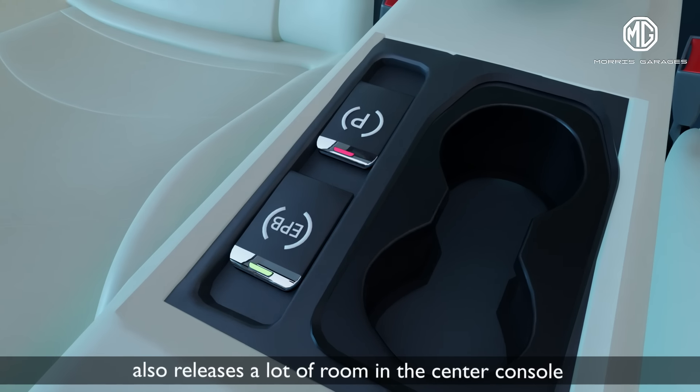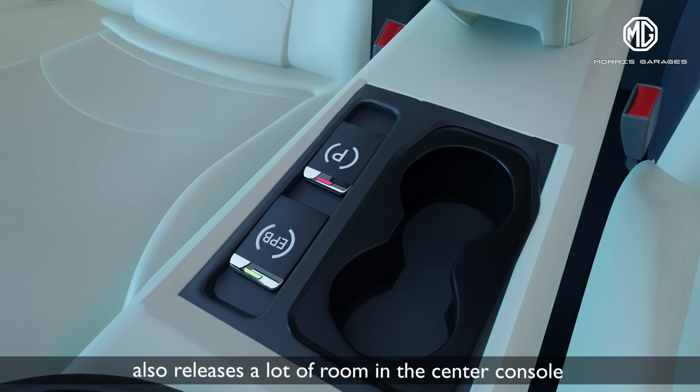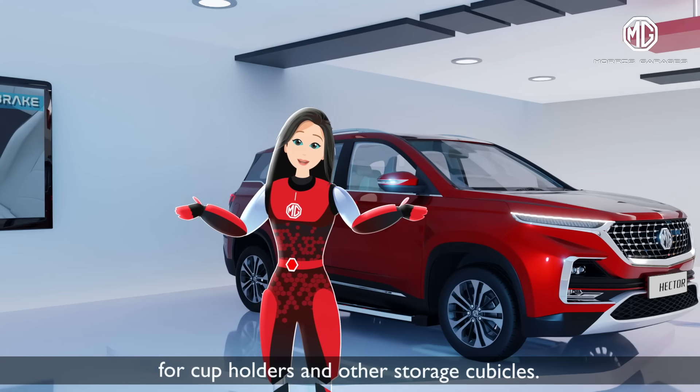An EPB system is not only lighter, but the switch-type interface also releases a lot of room in the center console for cup holders and other storage cubicles.